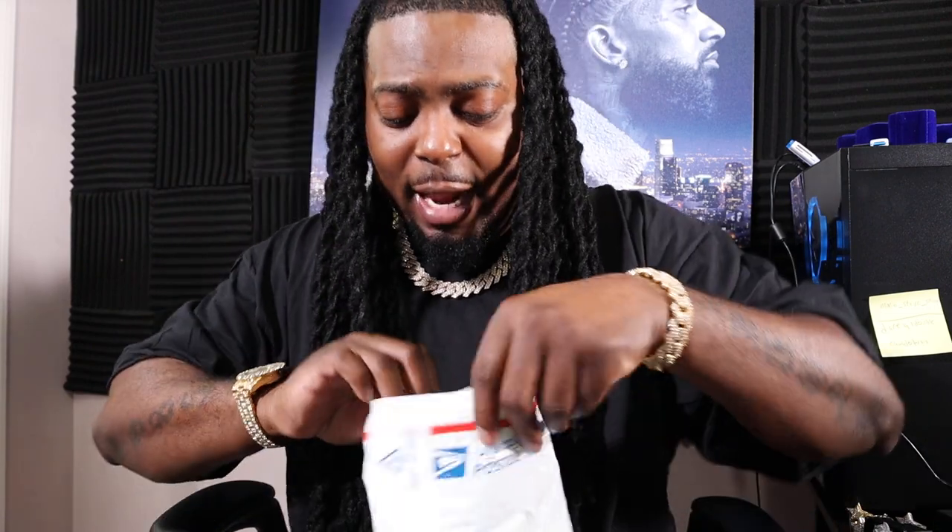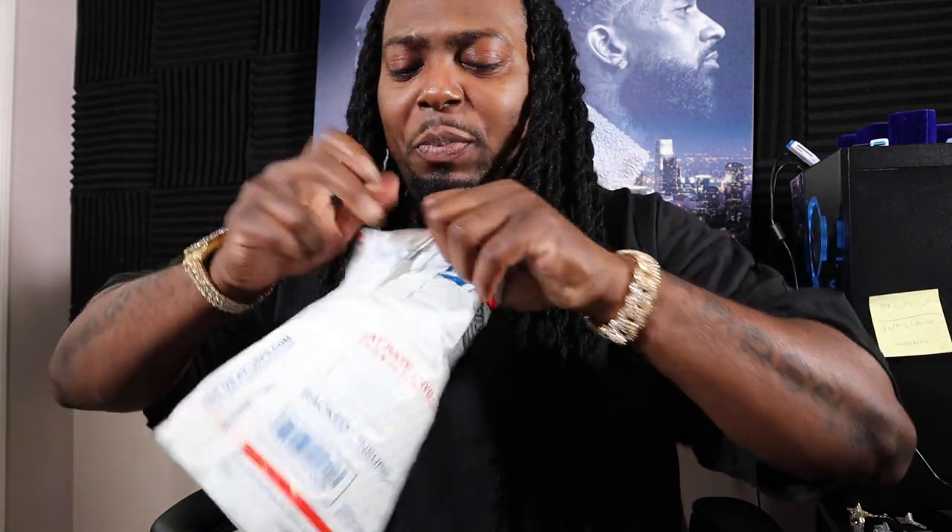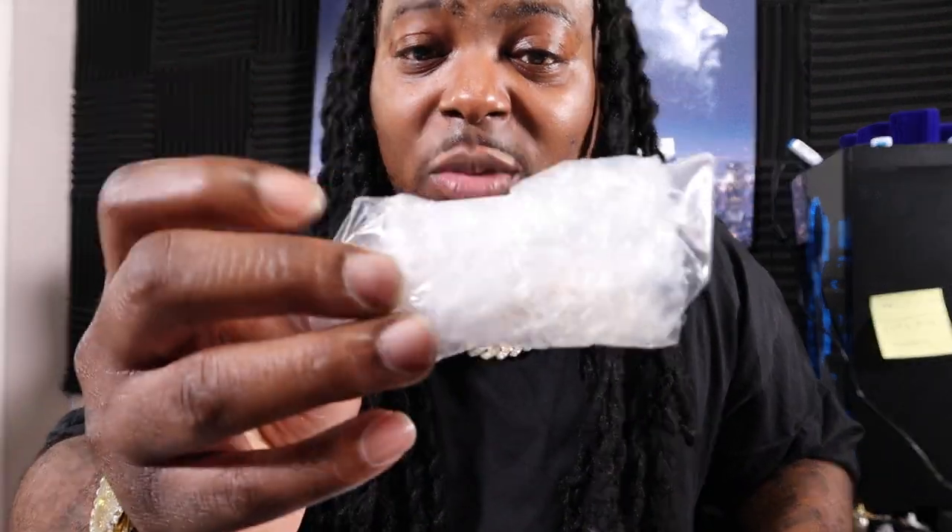This is supposed to be a gold rope chain — supposed to be 10 carat gold. We can't really call it an unboxing because they sent the real 10 carat gold rope chain to me like this. They could have at least put it in a box. We're about to test this and see if it's real. This is the unboxing — this is where the real 10 carat gold rope chain came in from Golden Pyramid. I'm going to find this one kind of hard to believe.